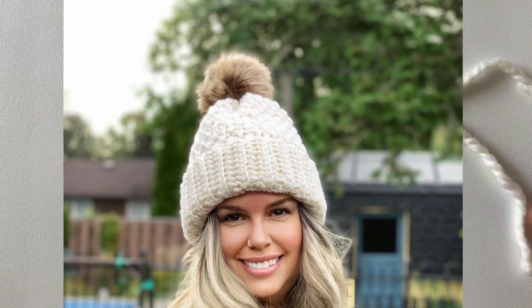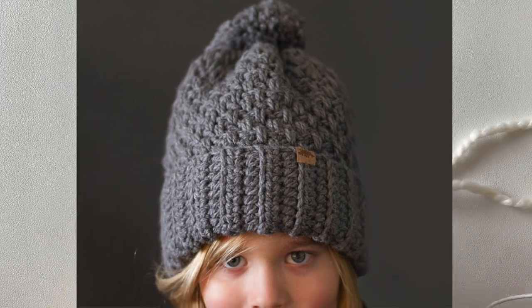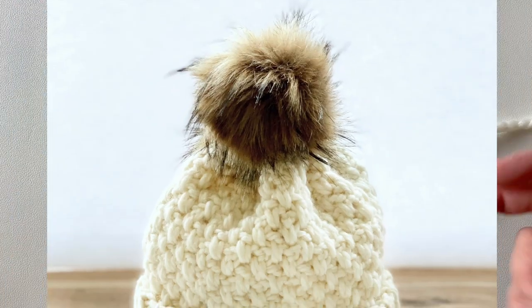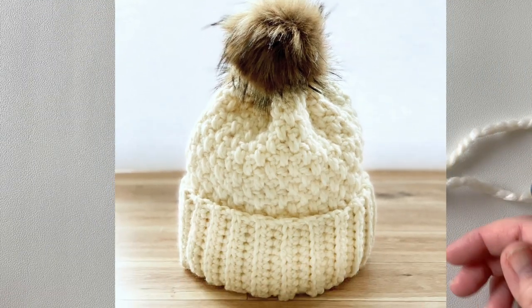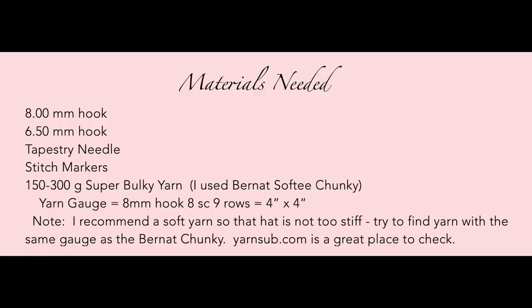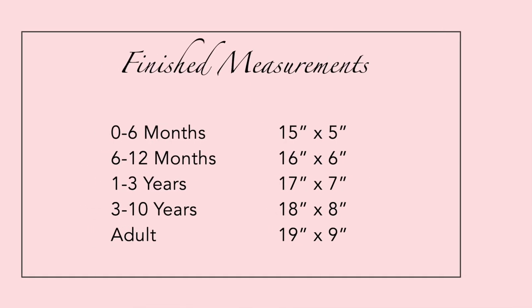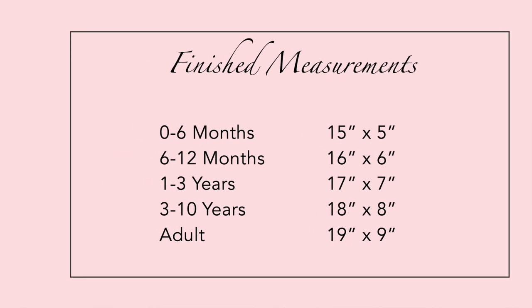Good morning everyone! Today we're going to be making the crochet Brighton Alpine Ski Hat. This is a really easy hat to make — basically we're going to be creating a tube, cinching it at the top, and then adding the band. It's made out of super bulky yarn and an eight millimeter hook.